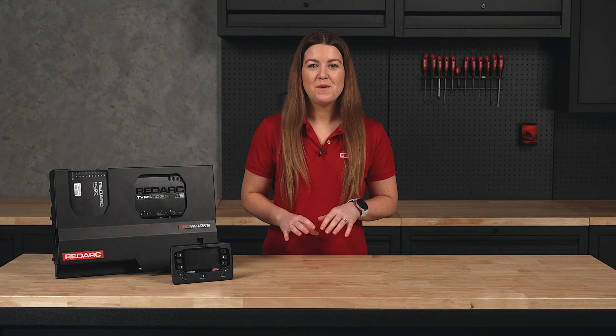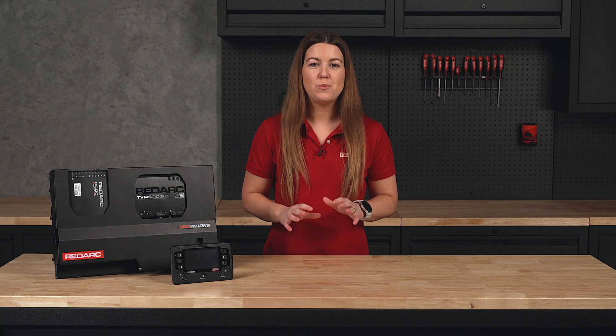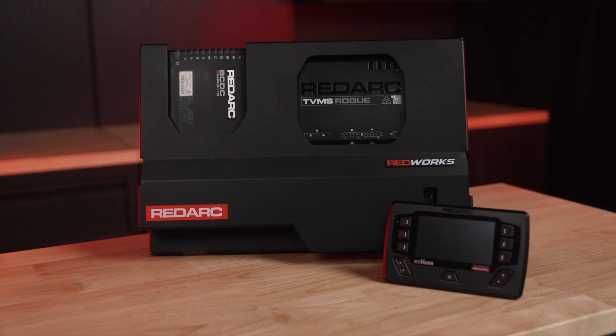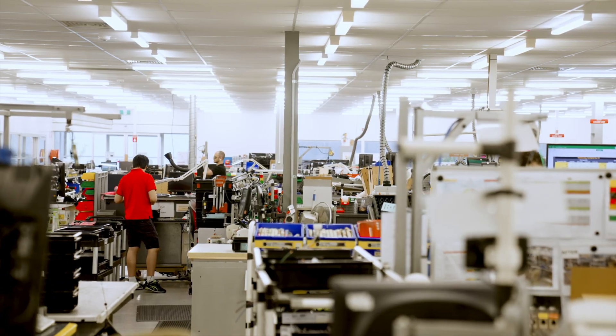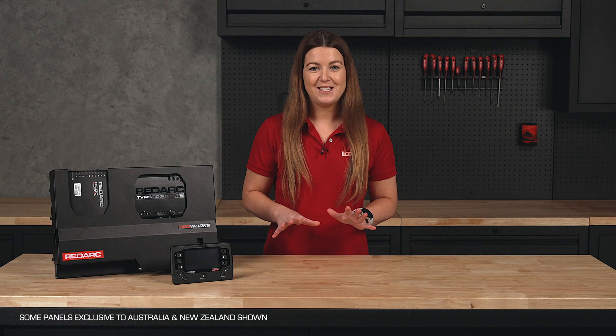Push your adventures further with the Pioneer Power Panel, the ultimate all-in-one solution for dual battery power and vehicle management. Introducing the Pioneer 50, designed and made in Australia by Redarc, this powerful compact all-in-one dual battery system delivers control, monitoring and automation straight to your fingertips.